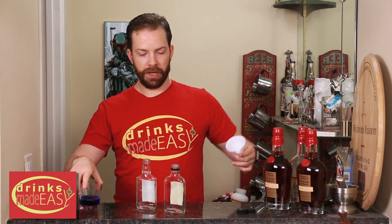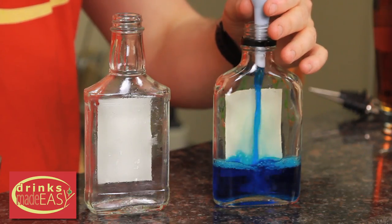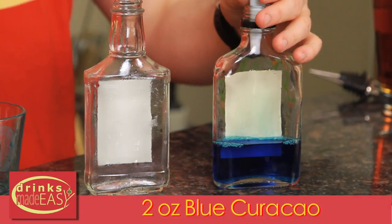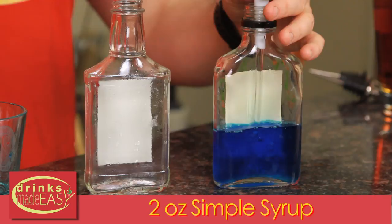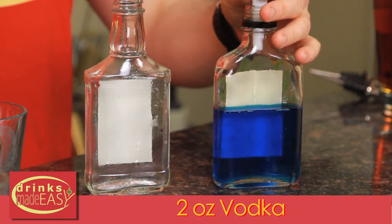To make the spirits for your 4th of July spiked snow cone, just use any kind of old bottles you have that are nice and clean. For the blue, you're going to start with 2 ounces of blue curaçao, 2 ounces of simple syrup, and 2 ounces of vodka.